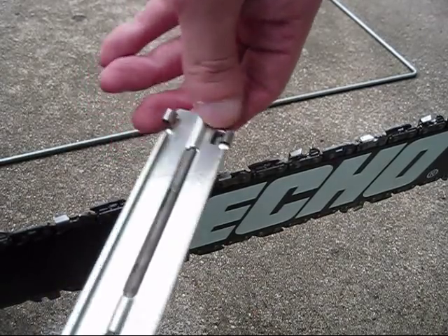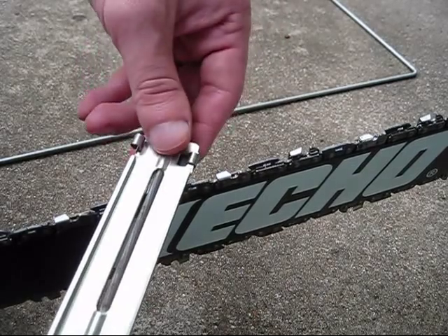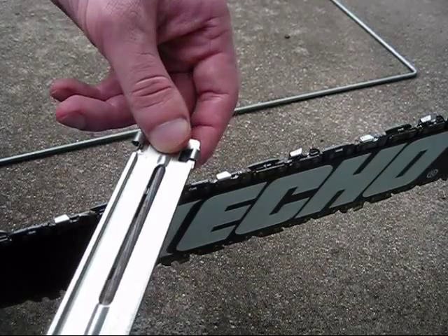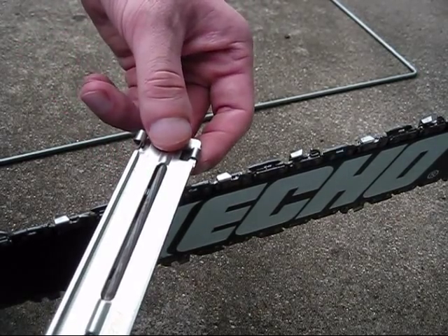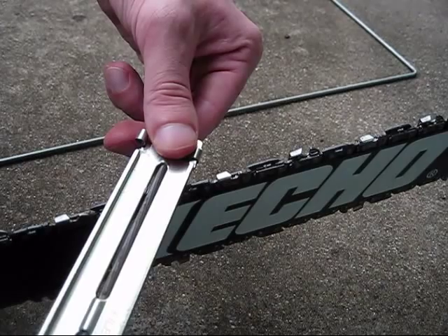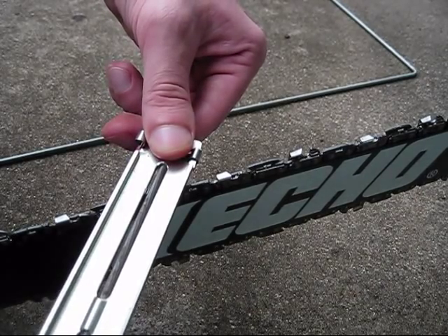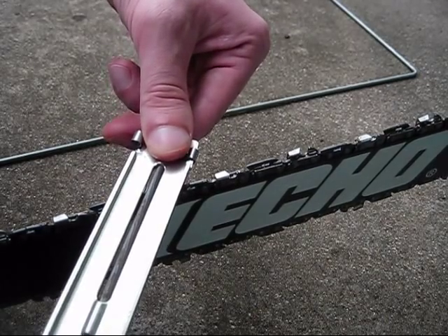Always have it kind of like this — we're going to have it at 30 degrees. That's the most general rule of thumb when sharpening chainsaws. You basically have it aligned at the right angle and then just start sharpening your chain.